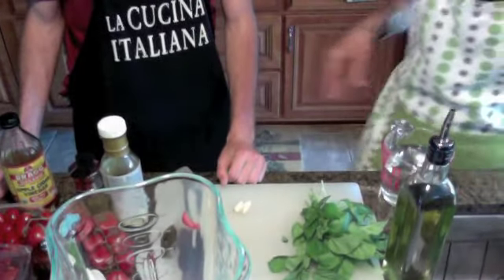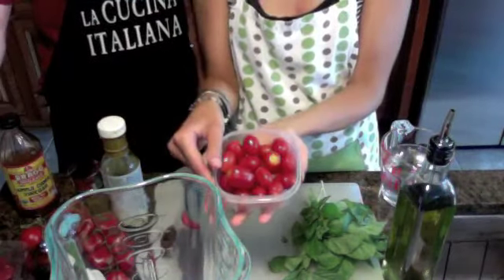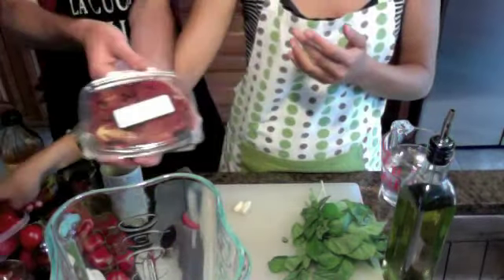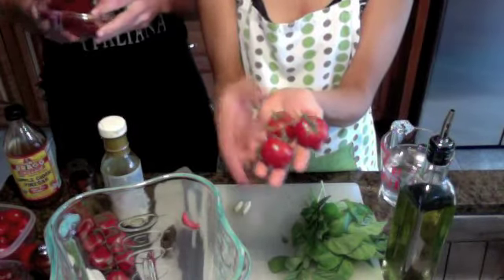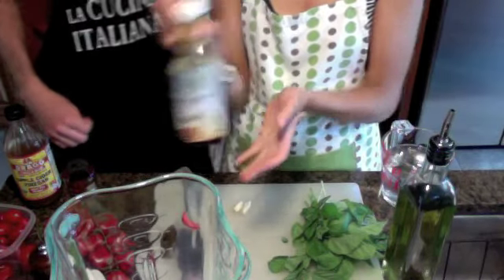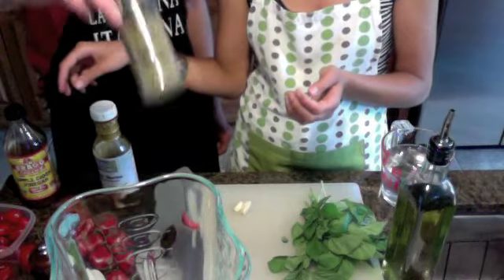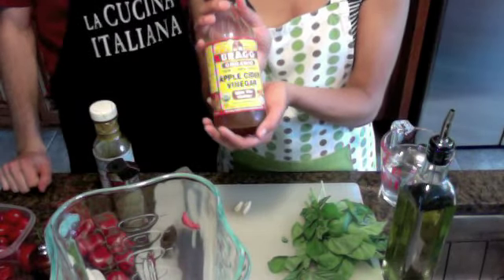Here are our ingredients. We have grape tomatoes, sun-dried tomatoes, tomatoes right off the vine, coconut nectar for sweetness, oregano straight from Italy, and apple cider vinegar because we couldn't find lemon — but it gives a good tang.